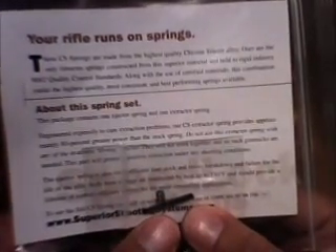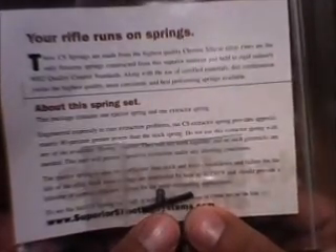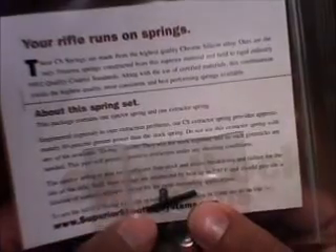The ejector spring is also more efficient than stock and resists breakdown and failure for the life of the rifle. Both these springs are unaffected by heat up to 750 degrees Fahrenheit and should provide a lifetime of correct, efficient service for the most demanding applications.